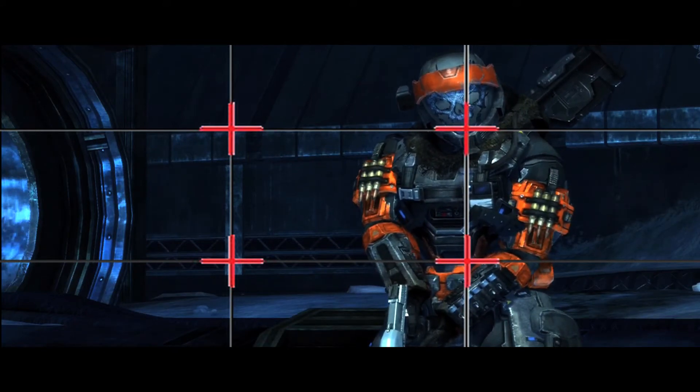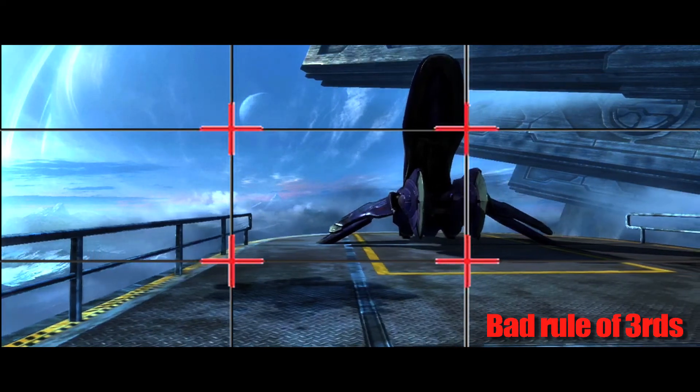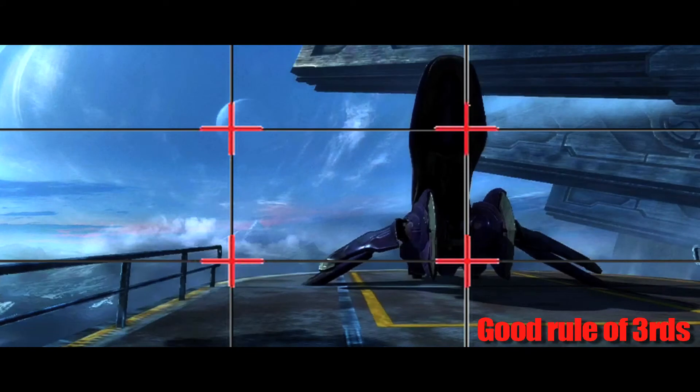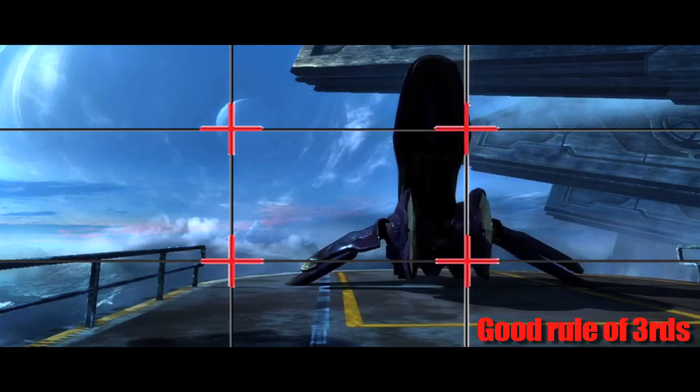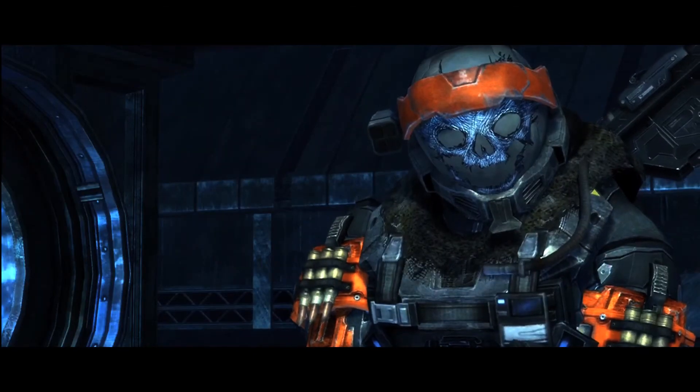Where the lines cross on the top, that might be where you want to keep the eye level. In this shot, we're not following the rule of thirds and it looks okay, but it looks like something could be done to make it look better. Once we move it here, now you can see it's much better — a much better looking shot, visually appealing.